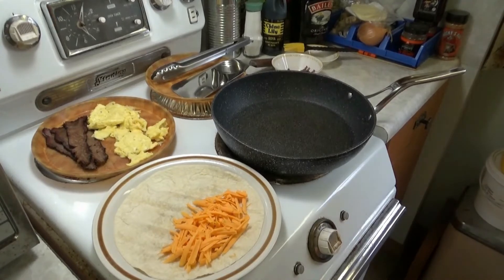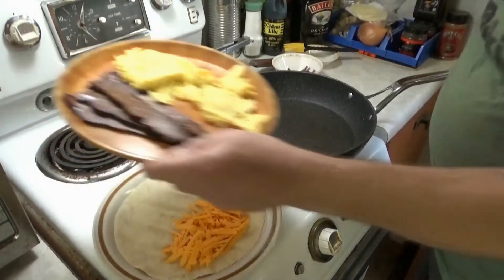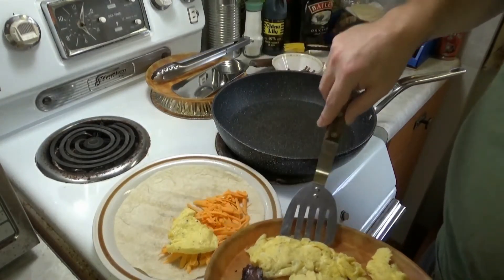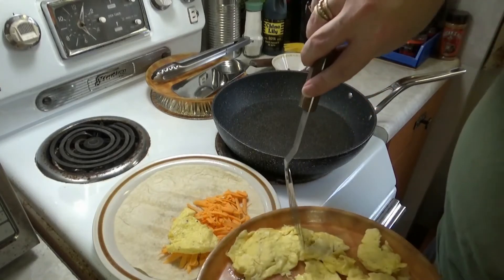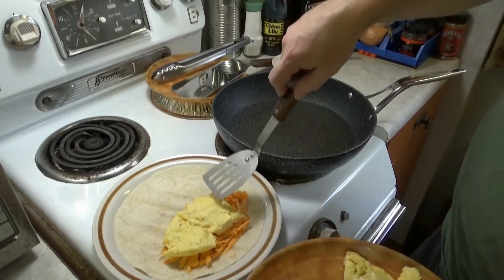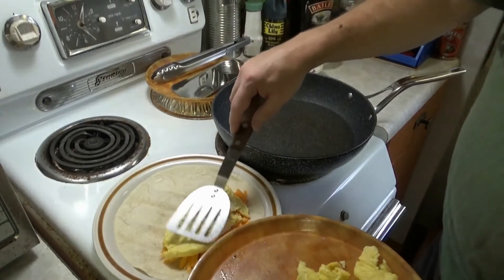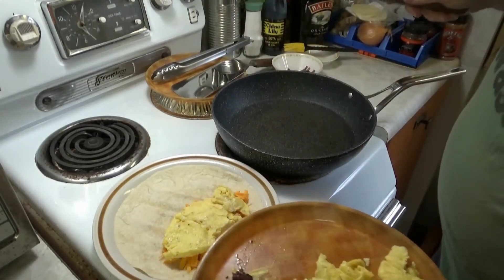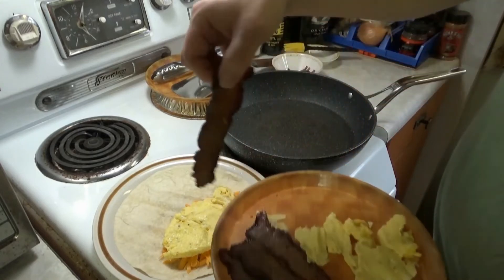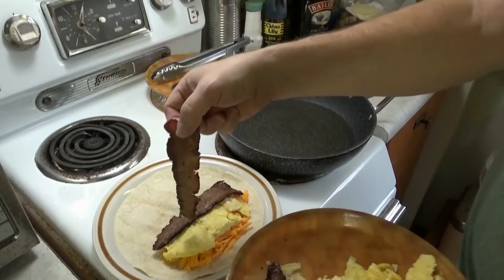First things first — am I going to fold it this way or this way? We'll do it this way. Put some old cheddar down first. Good enough — back in the fridge you go. Some egg down. I'll tell you what — I have enough for another one. Now — meat. I didn't put any salt and pepper on now because the egg was already peppered and salted.